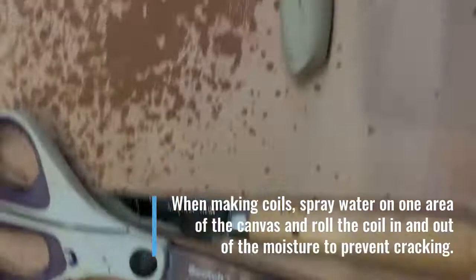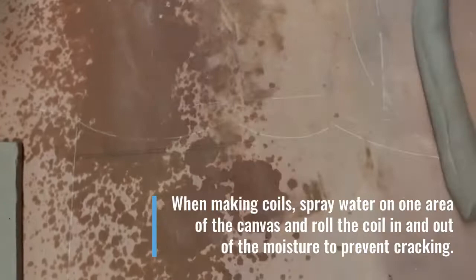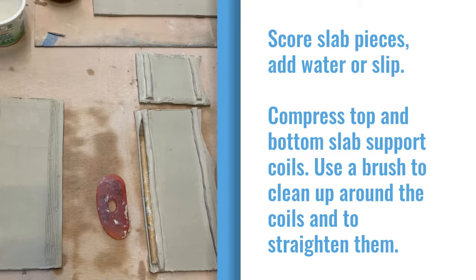I'm rolling out coils for all of the attachments. You'll see that I spray the canvas with a little bit of water so that I can roll the coils in and out of that moisture to prevent cracking. I score the slabs, add water, and start adding the coils.